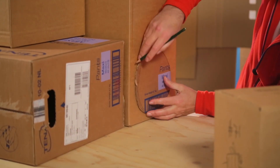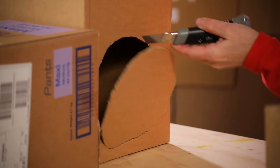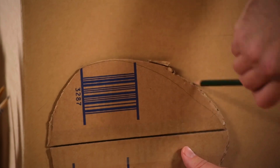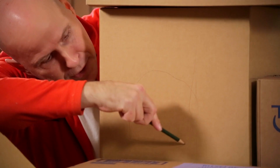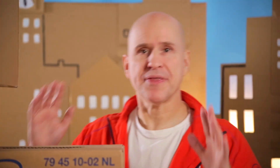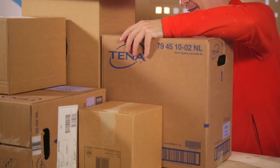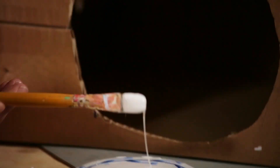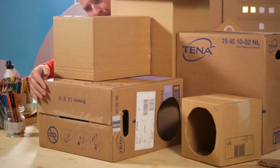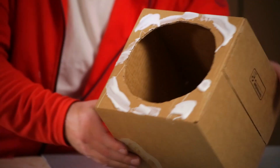Then we make a matching hole on this side — perfect fit! Then we continue like that with the other boxes. And then we glue them all together according to the position that we marked earlier.